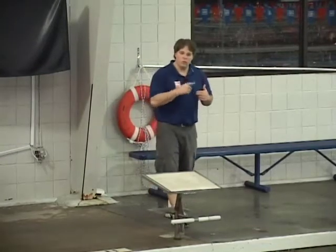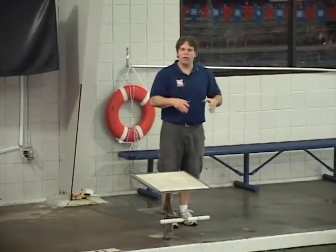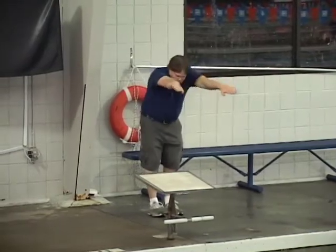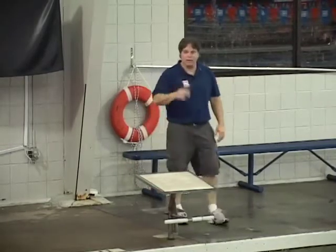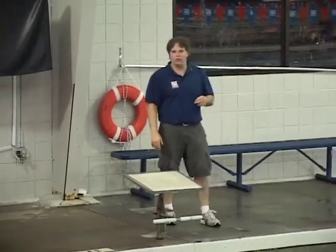This really tightens up the core and it forces the swimmer to keep the hands moving, because there's really no stalling points when you add the flutter kick. You've got to keep the arms moving, so again it requires a high and early elbow catch while they're maintaining a really fast, aggressive flutter kick.